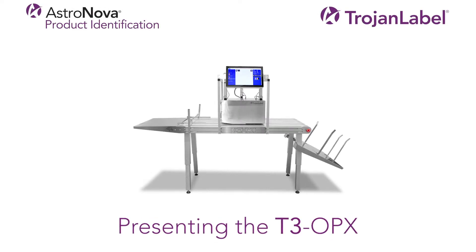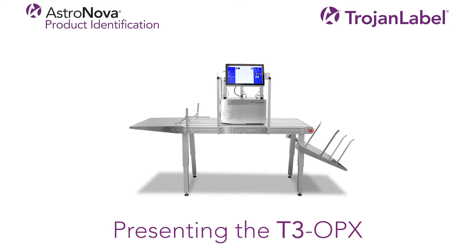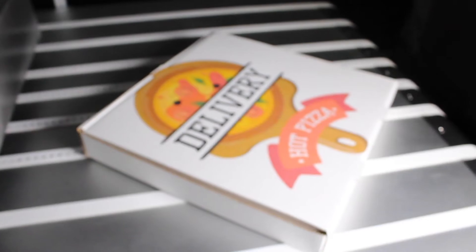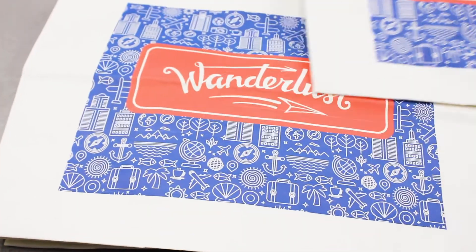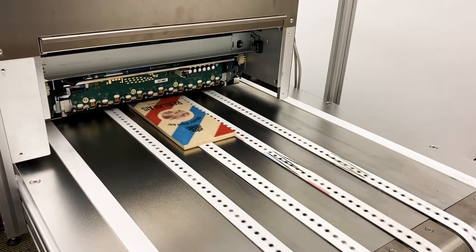Meet the Trojan Label T3 OPX, a next-generation, direct-to-package, full-color digital printing solution. Expertly engineered to print late-stage customization on a variety of materials such as cardboard, paper bags, corrugated or paperboard boxes, wood panels, Tyvek, and much more.